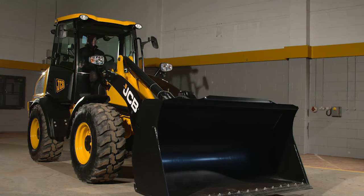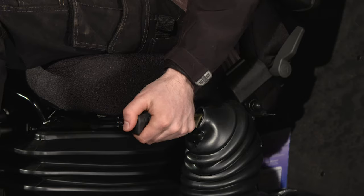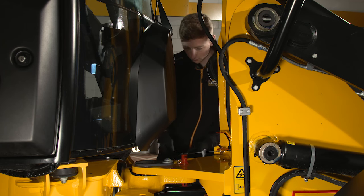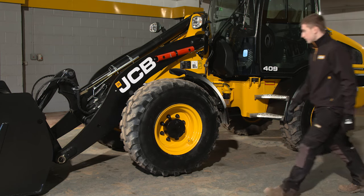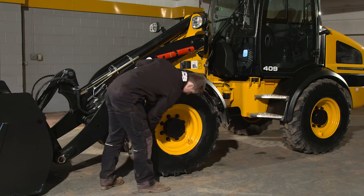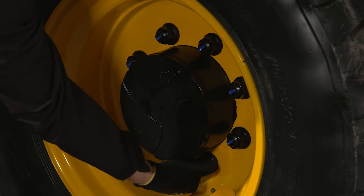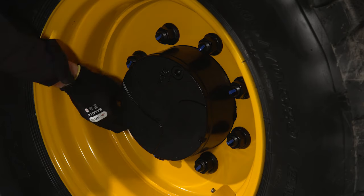Before starting the inspection, make sure the loader arms are on the ground, the machine is in neutral and that the park brake is on, then secure the articulation pin. Move to the front left-hand tyre, checking for signs of any damage. Look out for bulges, cuts or excessive wear and embedded objects in the tyres such as nails or bits of scrap metal.